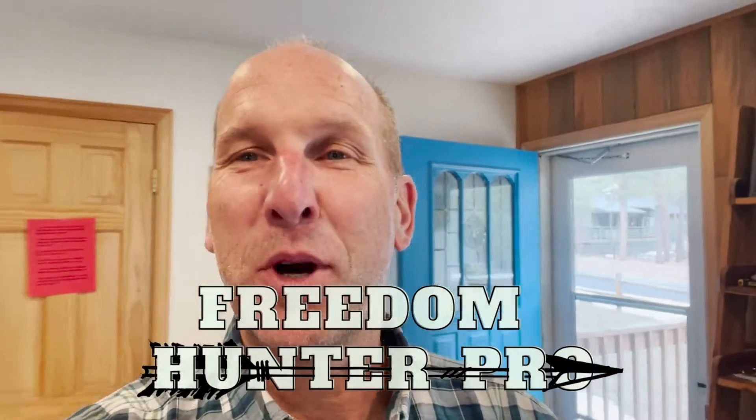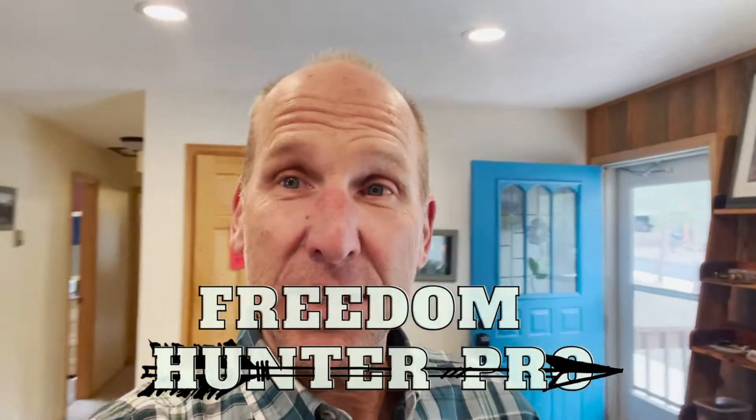So you want to come out of the closet and be a videographer. This video is how to shoot selfie videos for the beginner. This is Mark with Freedom Hunter Pro. I'm going to talk about some of the basics of shooting selfie videos that I have been learning over the last couple of months. I have a coach and a lot of people teaching me what not to do.